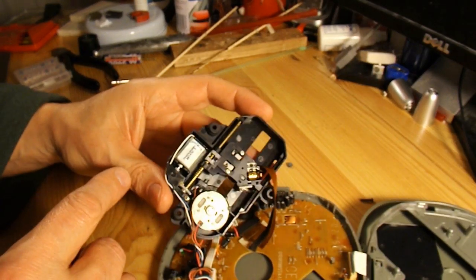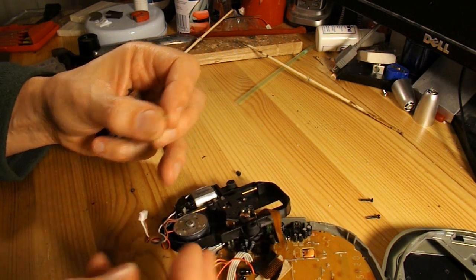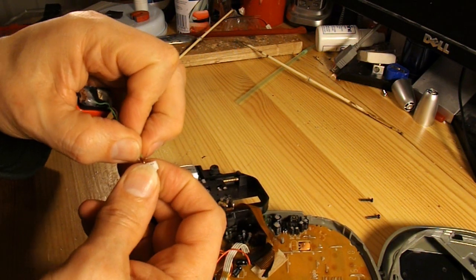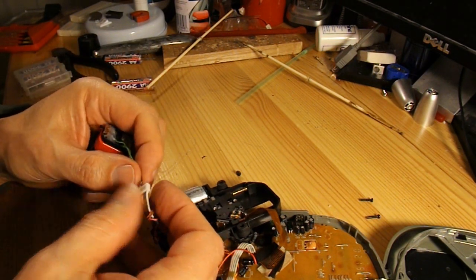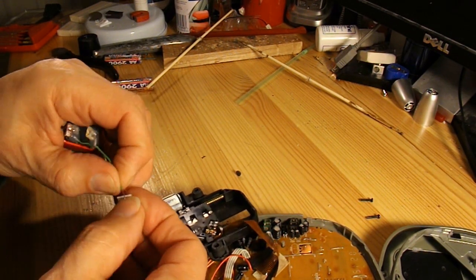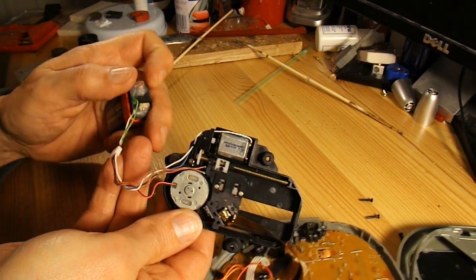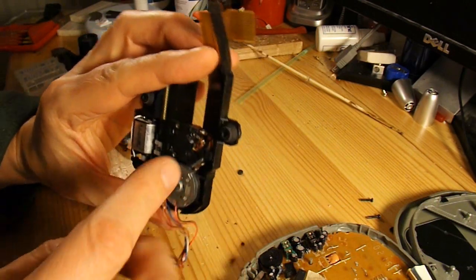I was expecting stepper motors. Red and black, that's these two. Alright, so that's just DC. White and blue for the other one. So that's two little DC motors.